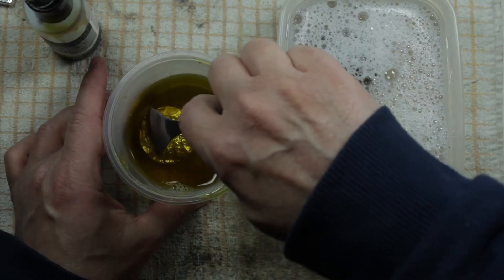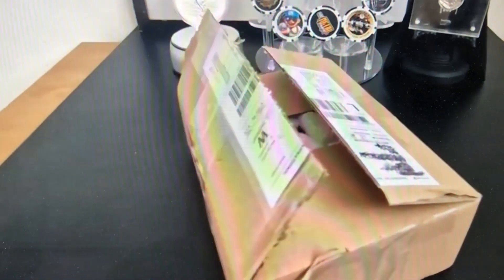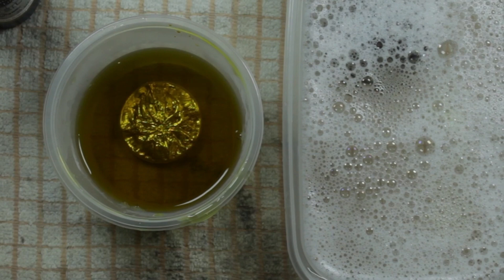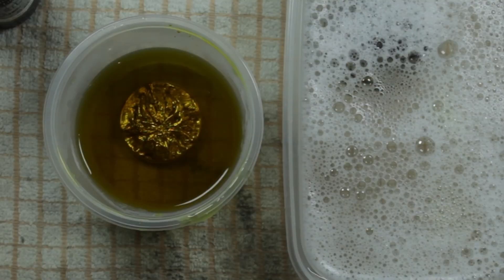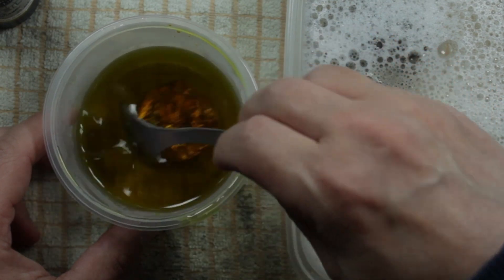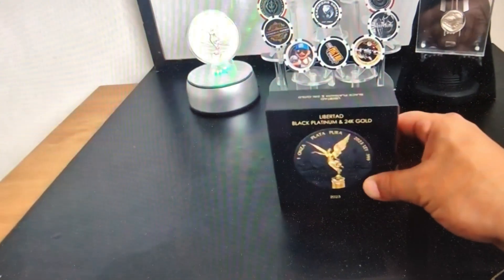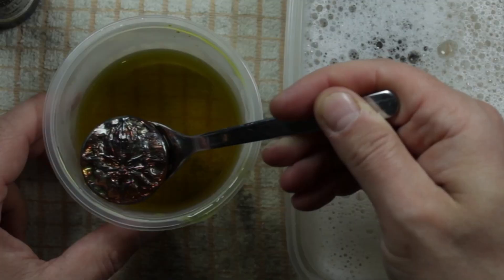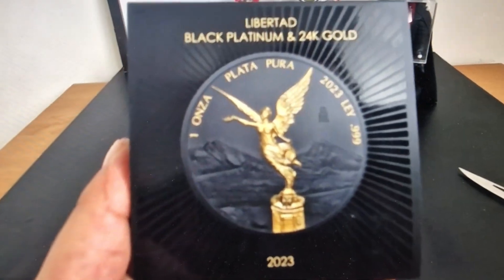Here we go. I think we should concentrate a bit more just on the packaging. Let's see — there we go. How I love those things. There's some paperwork in there but I don't think I need it. So pretty much that's it — what we've got is a Libertad! And my followers, member channels, I've said this more than once — I love my Libertads.